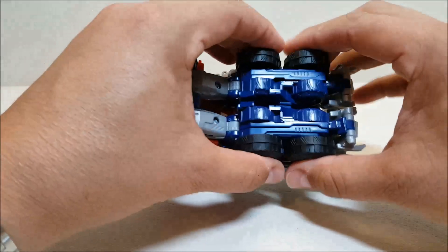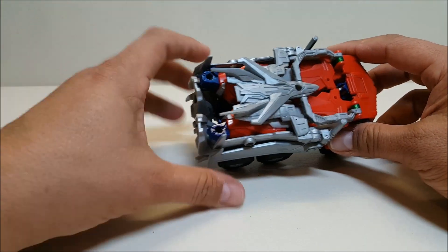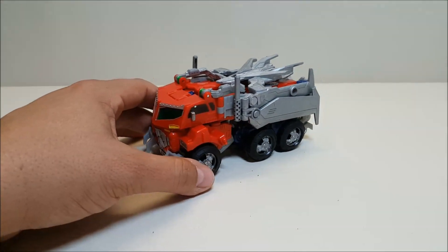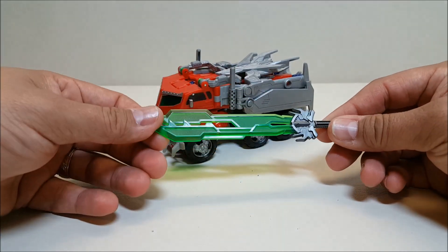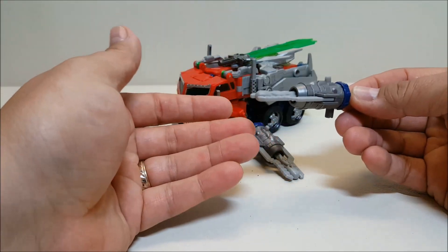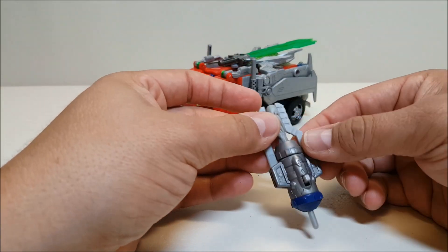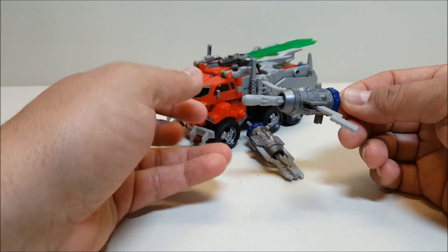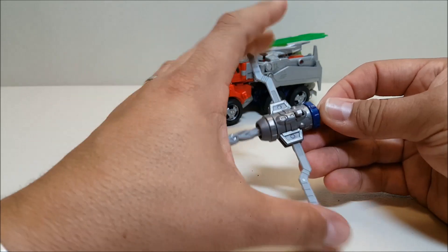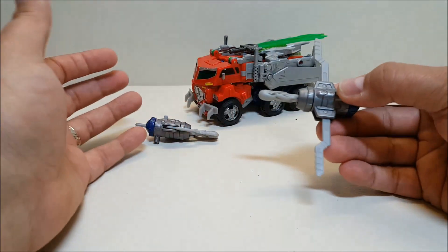Getting back to the toy itself — it rolls okay. Going all the way around, you can see the arms in the back and a little bit of the head, but other than that he does a pretty good job of looking like a truck. He does come with some weapons: Optimus came with his Star Saber sword, which you can store up at the top, and a pair of missile launchers. These are nice because they're spring-loaded so you can actually shoot them. They have these crossbow-style arms on the launchers that you can open up.